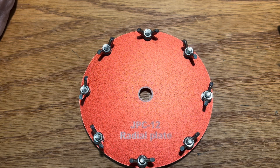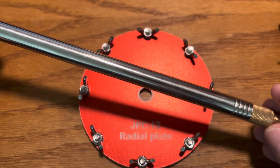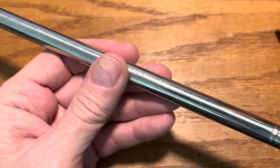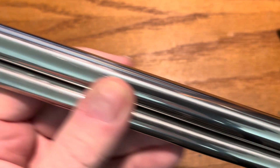The other thing I also purchased is this — it's the eight-foot whip antenna that comes with the JPC-12 antenna. But what I did was purchase a 17-foot whip, and you'll see me put that out.